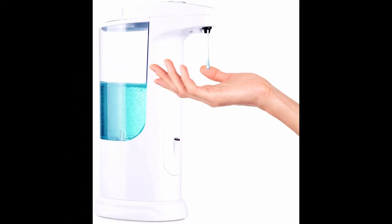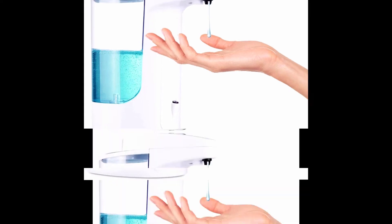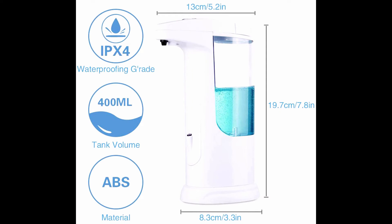Digit Life soap dispenser, 2021 newest version — automatic soap dispenser with motion sensor, touchless, battery powered, IPX3 waterproof. For kitchen, bathroom, office, or hotel. Color: white. Material: ABS plus PC. Brand: Digit Life. Item dimensions: 4.5 by 3.2 by 7.8 inches.